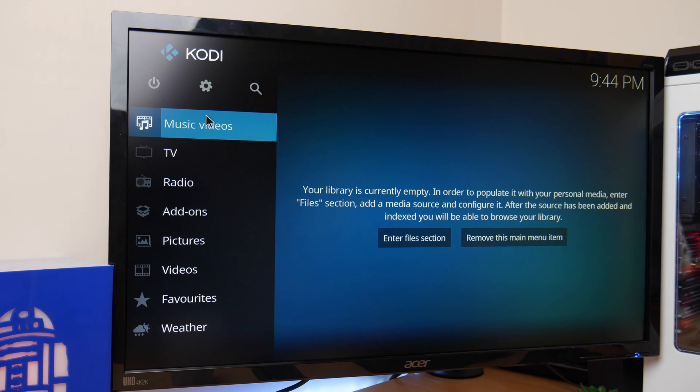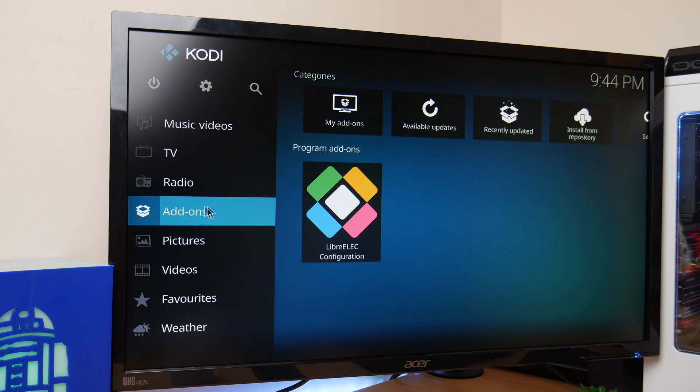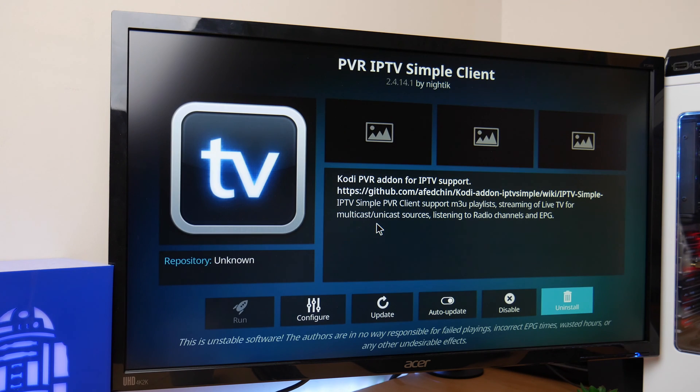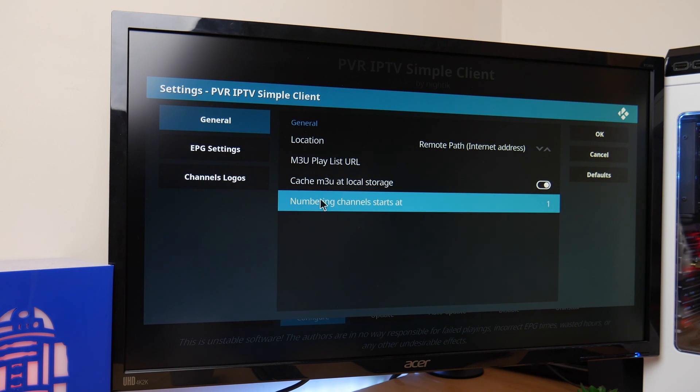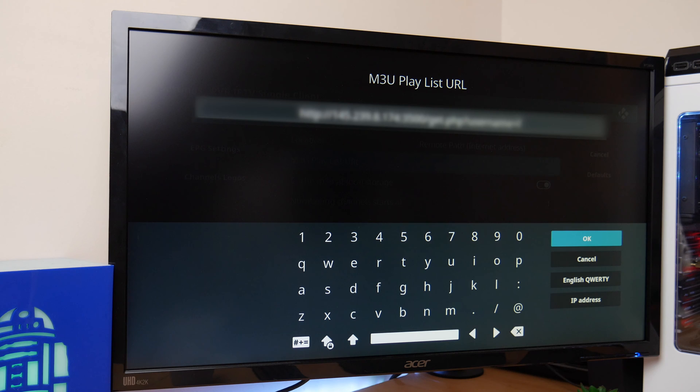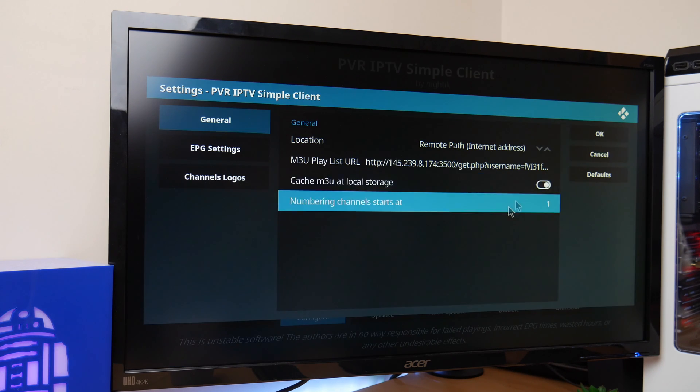Next we need to configure the IPTV add-on. Make your way back into add-ons and my add-ons, select PVR IPTV simple client, and go and select configure. Here under M3U playlist URL you need to input your IPTV URL link. This you can purchase through a retailer, or there are some free links available via Google.